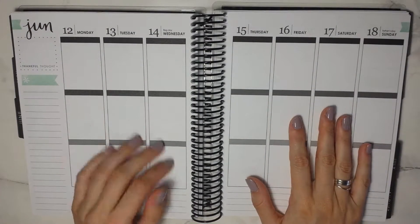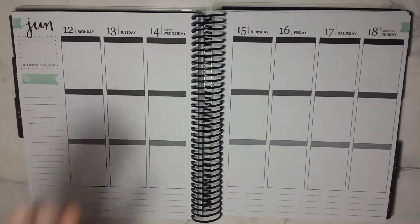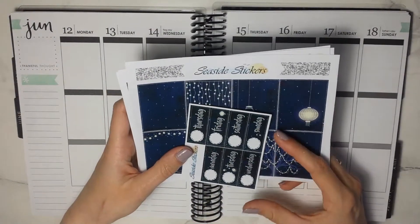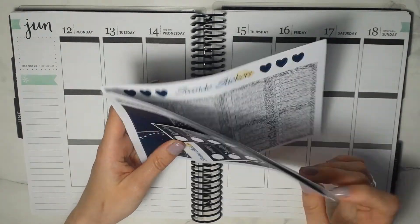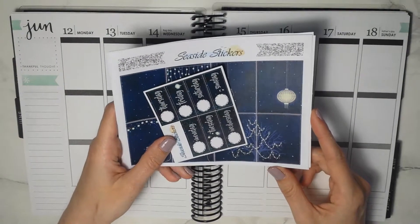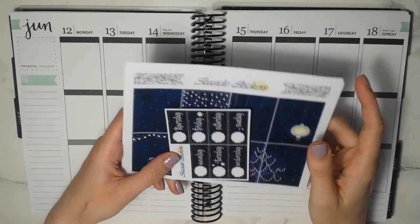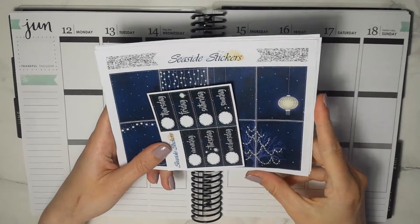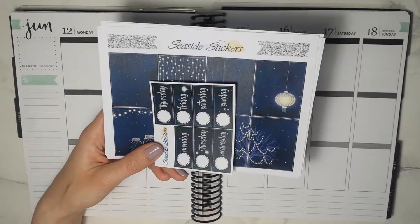Hello guys and welcome back to my channel. Today we will be planning the week from June the 12th through the 18th, and I have this kit here by Seaside Sticker that I wanted to use for this week. I actually had this kit already in the Happy Planner version for last year when I still used my Happy Planner, and I liked it a lot. This is called the Fairy Lights kit.